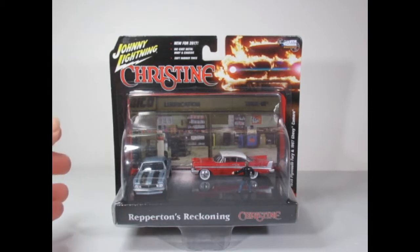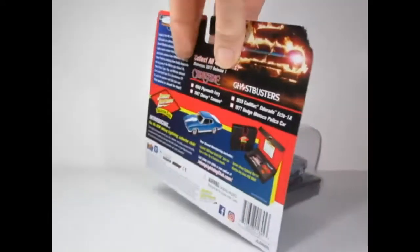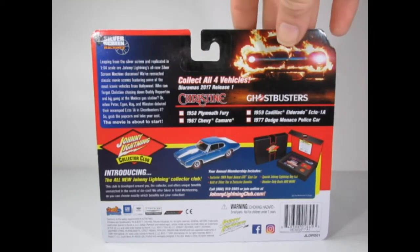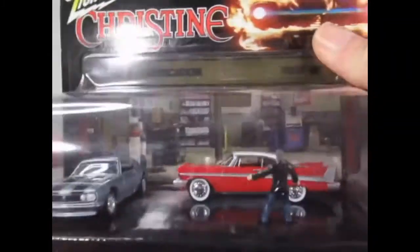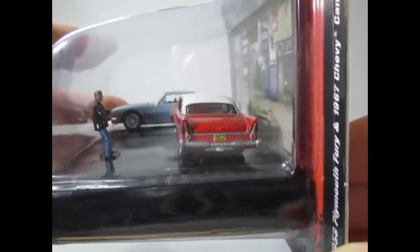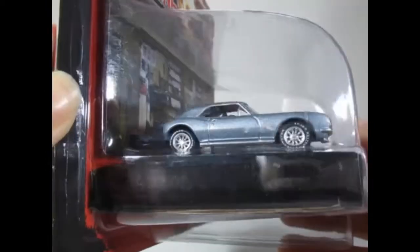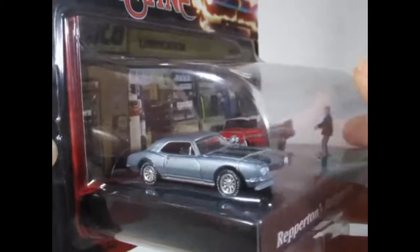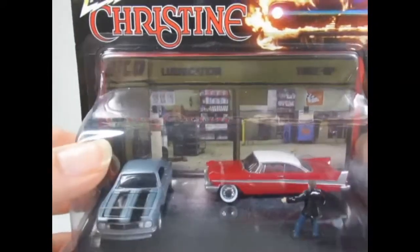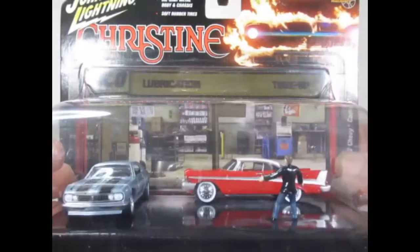I believe these still look better on the card, so I plan to keep it like this. Again with soft rubber tires and die cast metal body and chassis. New for 2017, so we know that was released a little while ago. Again some lettering about the film and the car itself on the back. Nice detailing on the reverse. And there's the Camaro — nice chrome wheels and white text around the tires. Lovely muscle car. And the garage there in the background on the backing card.